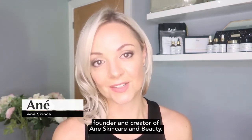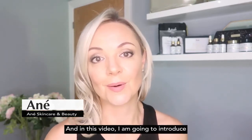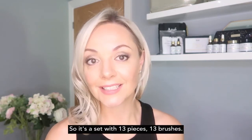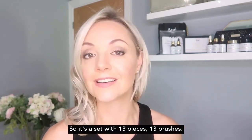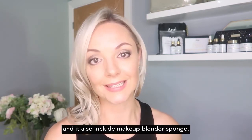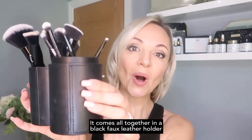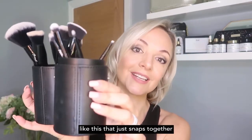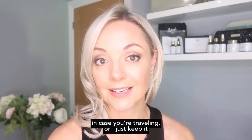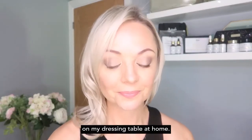Hi there, I am Anae, founder and creator of Anae Skincare and Beauty. In this video I'm going to introduce our Flawless Finish vegan makeup brush set — a set with 13 pieces, 13 brushes: six face brushes, seven eye brushes, and it also includes a makeup blender sponge. It comes all together in a black faux leather holder that just snaps together to keep all your brushes safe.